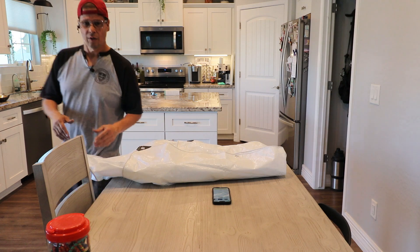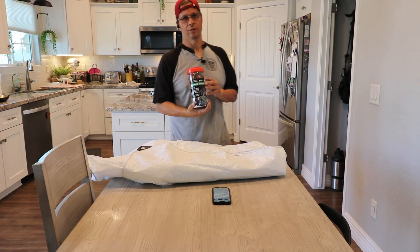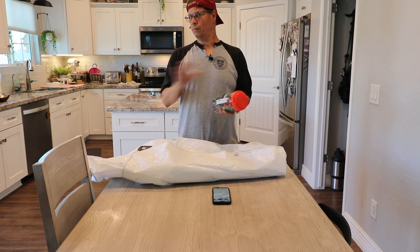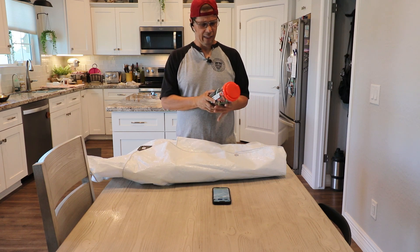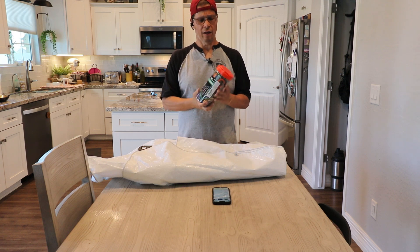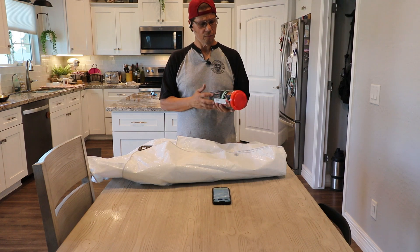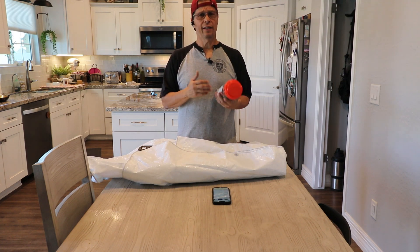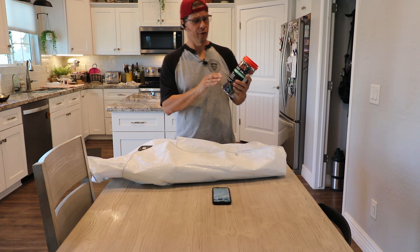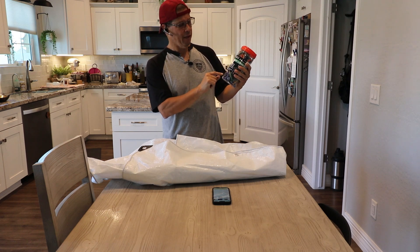Who doesn't use bungee cords, right? I've used bungee cords all my life. One thing I hated about buying bungee cords that come in a bundle at your local retailer was they didn't give you the option to just get the cords you actually need. They'd give you bungee cords but also a whole bunch of other miscellaneous cords you'll never use.